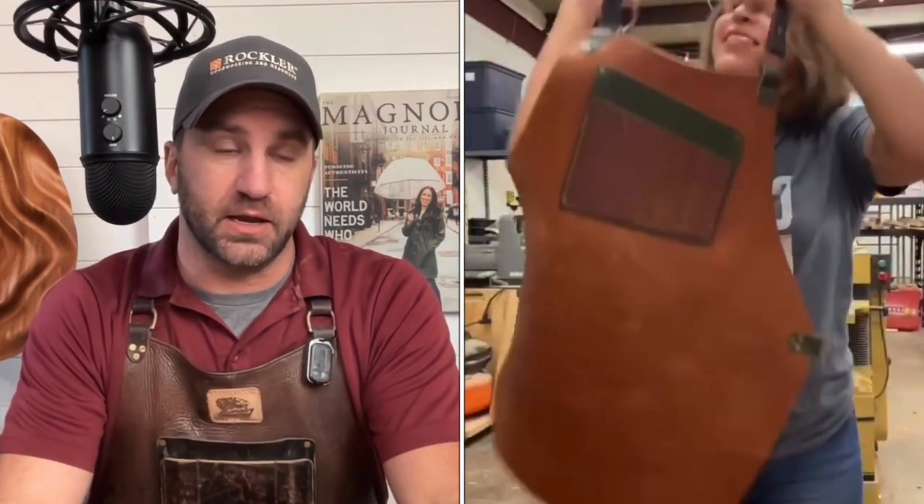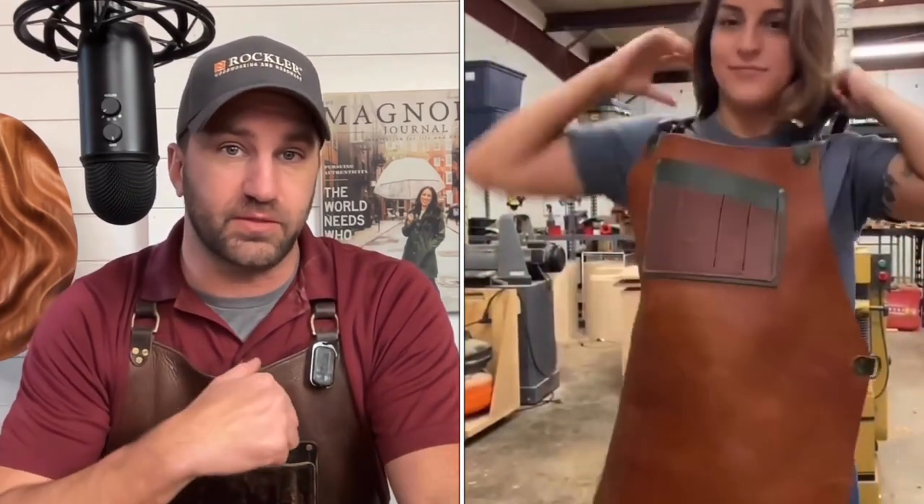Hey guys, we just did a video on safety and I'd be remiss if I didn't tell you this too. An apron is such a piece of safety equipment. It took me 14 years to put one on, and now that I've been wearing one for the last year and a half, I'm so happy I did. I've saved so many clothes from getting stains and glue and everything else on, but also it's a piece of safety equipment — my friends over at Calavera made this one.